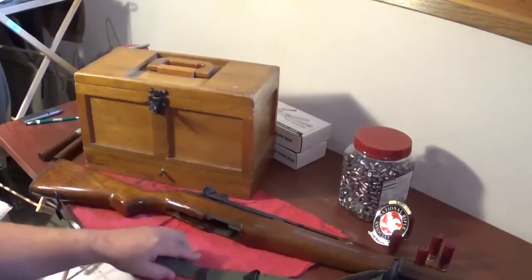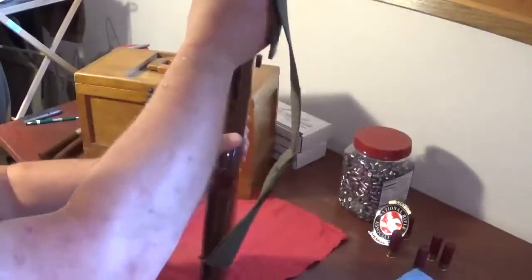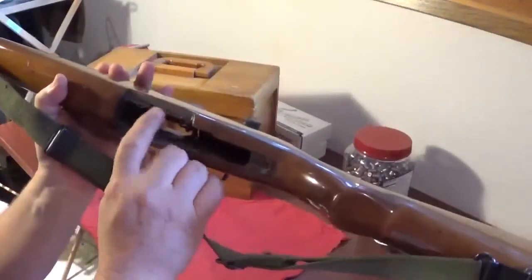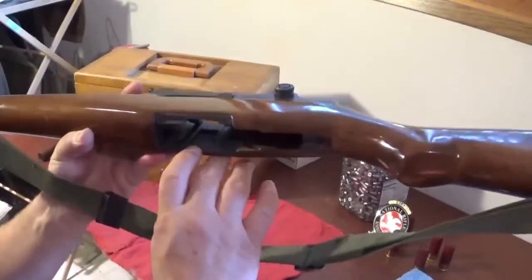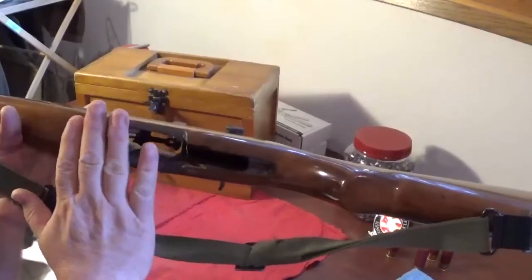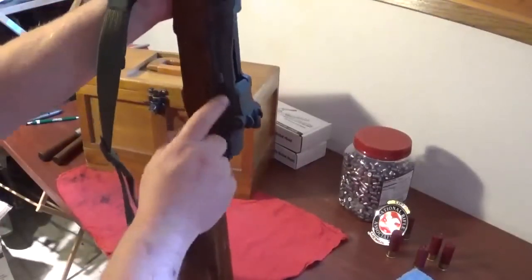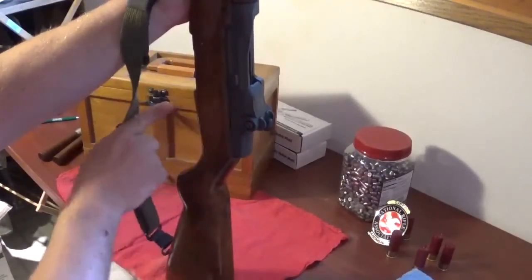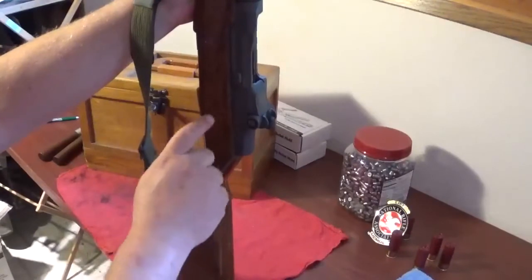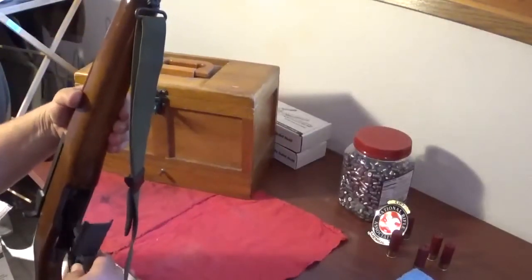I'd tear the rifle apart even more if I could, but I'm going to tell you what - this baby is tight. She is really super tight. It's glass bedded. It's not pretty in there, but it doesn't hurt any of the form, fit, or function on it, and it makes it nice and tight. When I separate the receiver from the stock, I have to take a dowel, stick it in there and literally tap with a ball peen hammer to get this thing to come out. It's that tight. Whoever did this really did a good job.